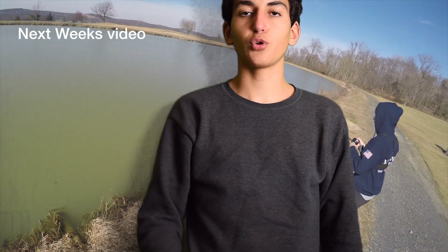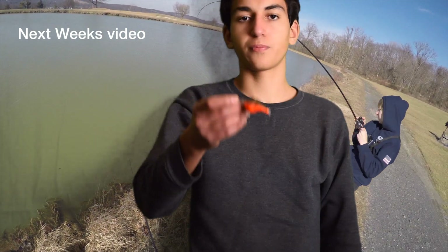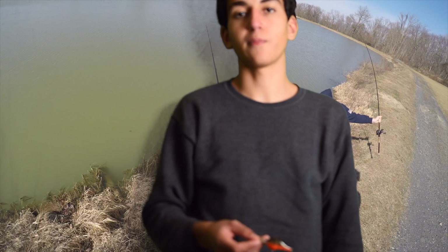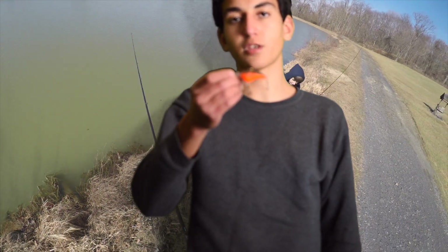Thanks for watching this week's video on the review of the Rapala DT Series Crankbait. We upload every Sunday, so be sure to stay tuned for next week's episode. If you have any questions about these crankbaits, just let us know in the comments below. And if you enjoyed this video, be sure to give us a thumbs up.